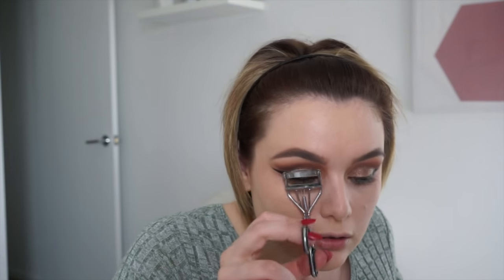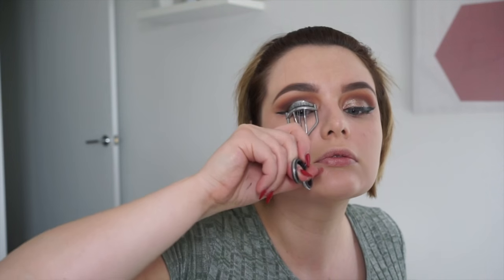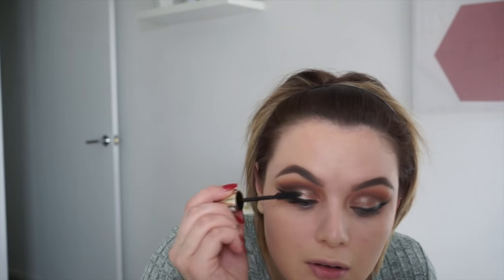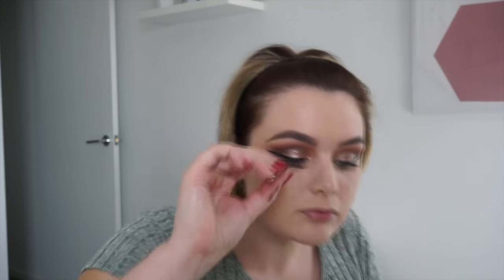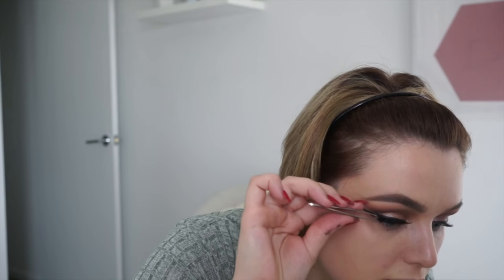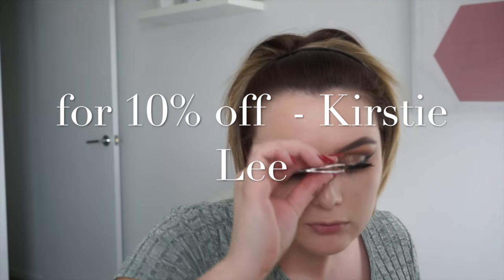Going in with my Megan Jane mink lashes. I'm prepping by curling my original lashes and applying a light coat of mascara, then applying glue to the band. Megan Elise adhesive is very quick drying so you don't need to wait long — I love it because it doesn't sting my eyes. Picking them up with tweezers, placing the lash on the middle of my eye and then fixing up the corners. They're gorgeous, I love her lashes!